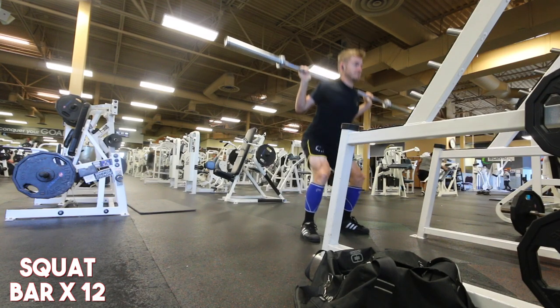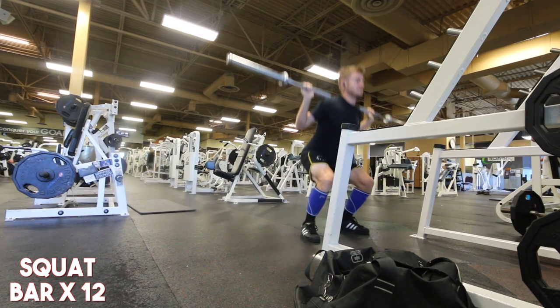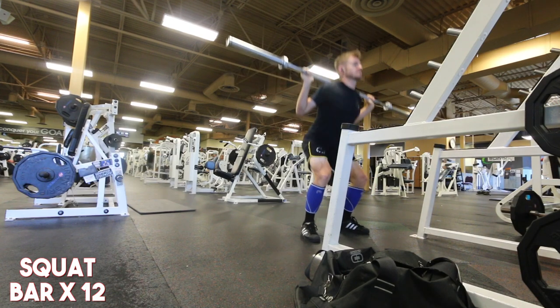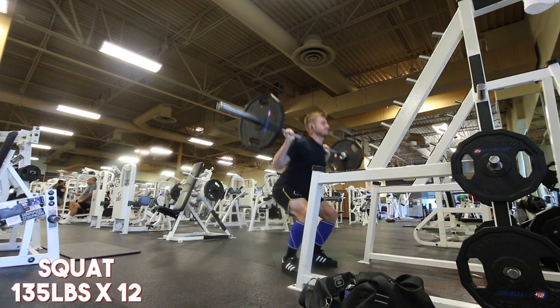Because I didn't deadlift yesterday — it was the day before — and you guys know if you checked that one out, it did not go as well as I'd like. Getting down on yourself is very frequent with a lot of people in the gym, especially when you're trying to constantly progressively overload every week and you're not seeing or hitting the numbers you want to hit.